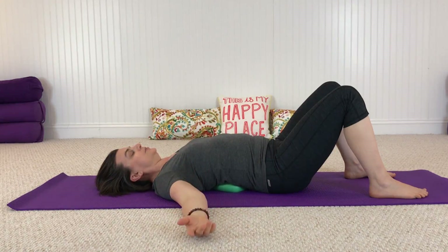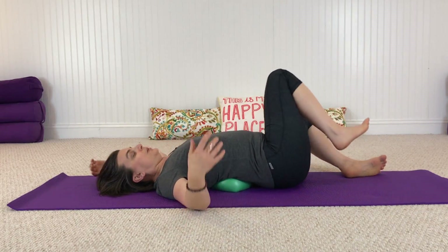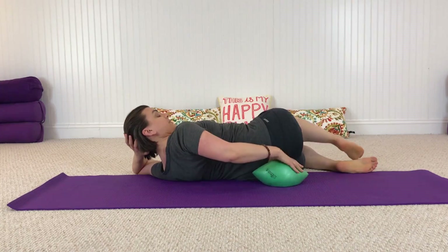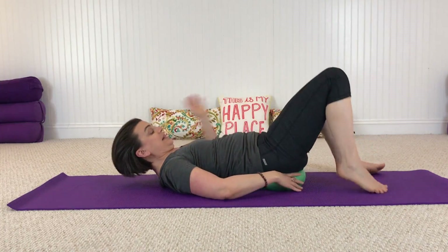Spend as much time as you like here, but for now just come back to stillness and take a deep breath. Let your body relax. Then roll to your side and slide that ball down underneath the hips, right under your sacrum, so your hips are floating off the floor.